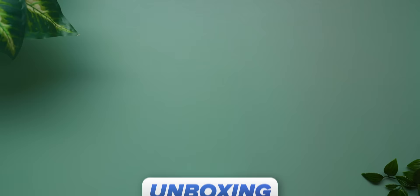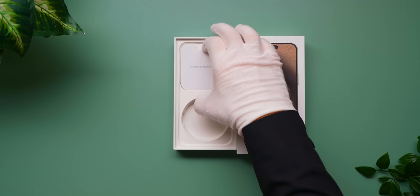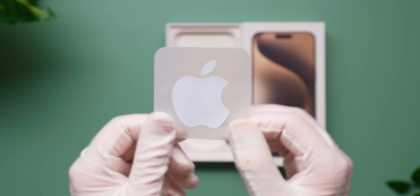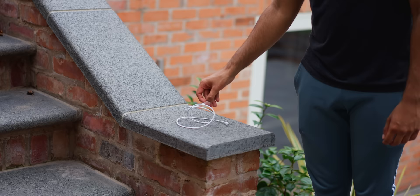This is what you get when you order a 15 Pro. It's fairly standard Apple fare. No longer a black box like you used to get with Pros — I imagine to use less ink. Inside you get the phone, the new USB-C cable, and the little insert which has your SIM ejector tool, manuals, and a couple of Apple stickers. This cable is a bit of an upgrade with a woven fiber around it, which is going to make it more durable and very resistant to tangling.